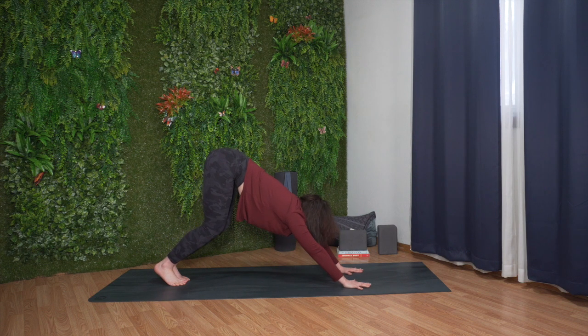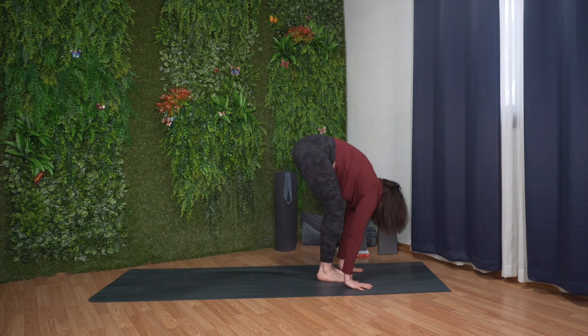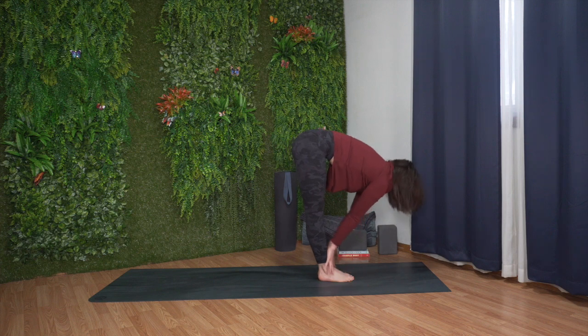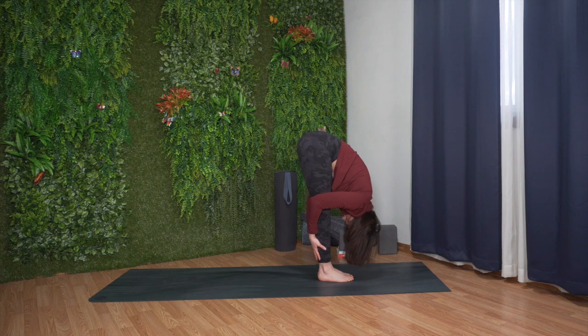Inhale, bend your knees, gaze forward. Exhale, step to the top of the mat. Inhale, halfway lift, maybe place your hands on your shins. Exhale, forward fold.